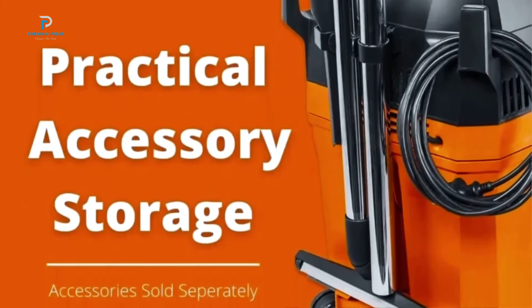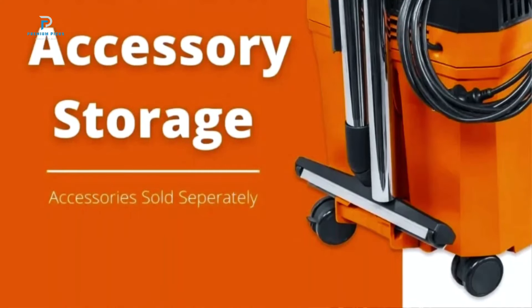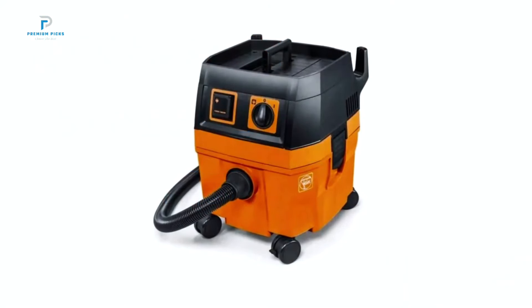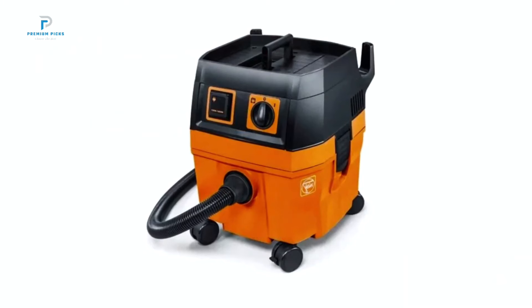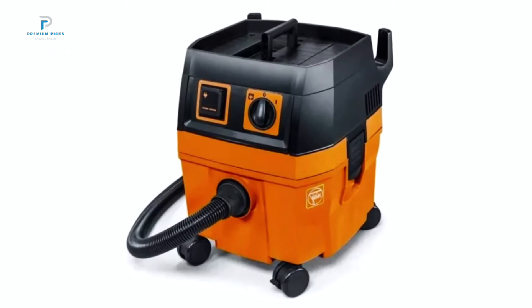Here's what makes this vacuum stand out. If you're already using tools with a 20V max battery, you'll be thrilled to know this vacuum seamlessly integrates with that system. This means no extra purchases for batteries or chargers. With support for batteries up to 5 amp hours,